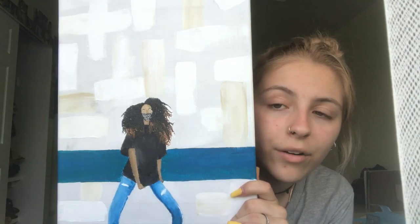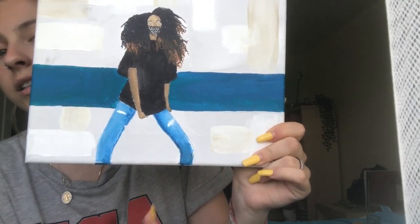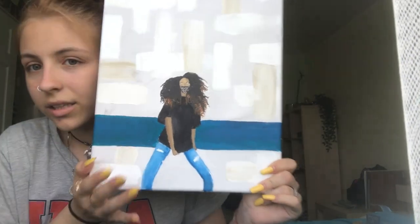Next I have this one. I don't really like this one to be honest. I like the background — I think the background looks cool — but as you can see, her leg looks like it's broken, like it looks like silly putty. This is actually a girl that I saw on Instagram.